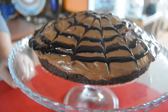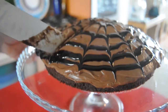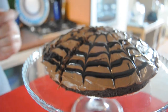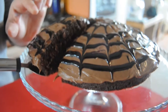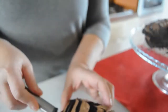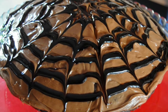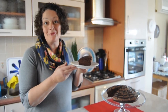So now the moment has come to cut into this beautiful cake. It feels nice and soft. There you have it — a winner of a cake in 14 minutes.